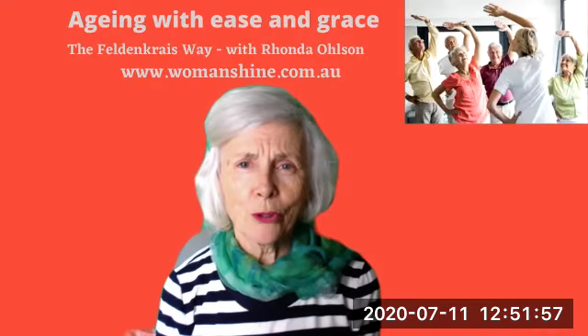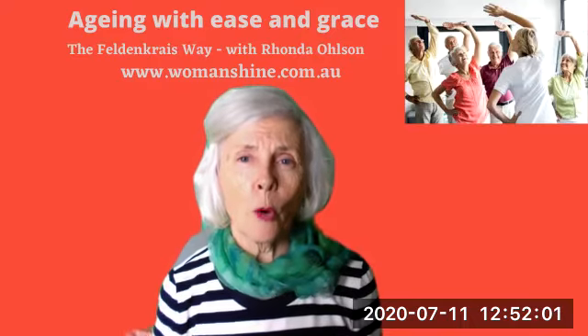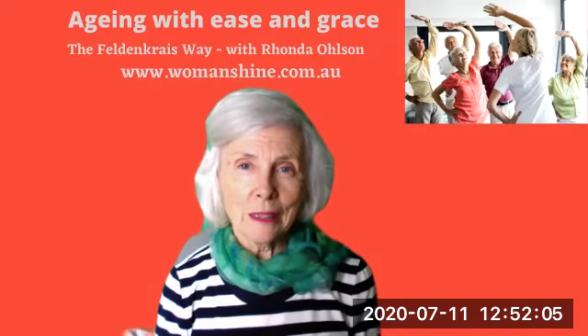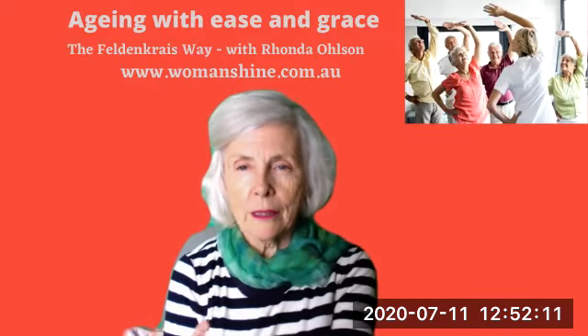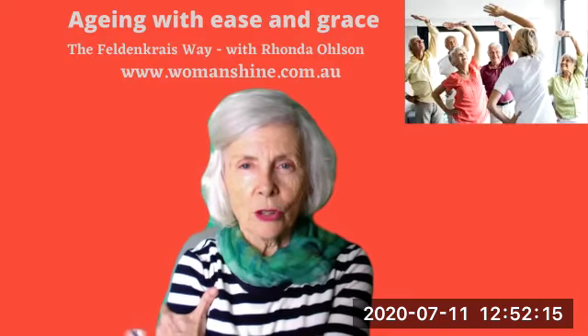So I thought I would share with you a little Feldenkrais tip to help you, to show you a way that you can hug yourself. And it's a very simple little thing. If you just take your arm — your right arm — and hold your right shoulder, just with your hand, just holding your hand here like this.